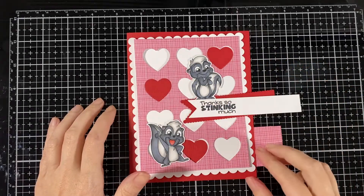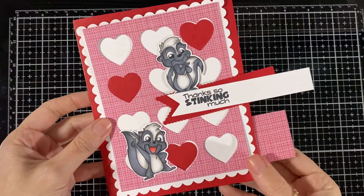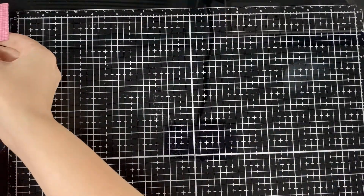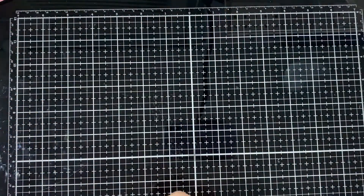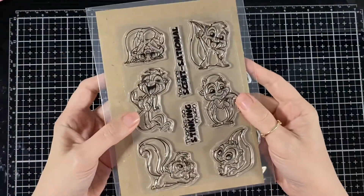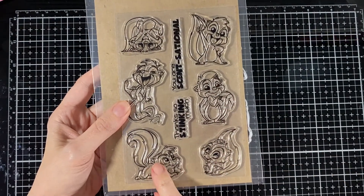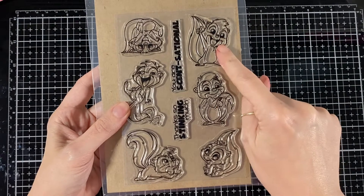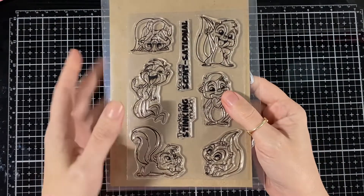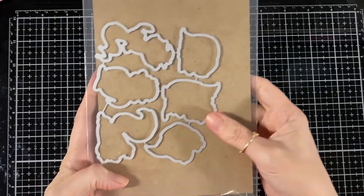Hello everyone! Today I'm here for CC Design — it's preview day four and I'll be putting this card together. First I'll show you the new stamp set, it's the skunks. Here are the two sentiments I used and the three little skunks that I put on this card. They're so cute, and here are the coordinating dies to go with it.